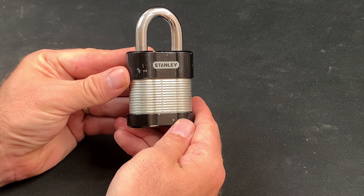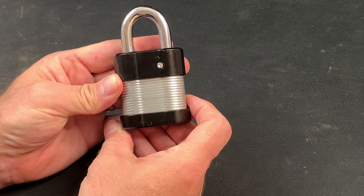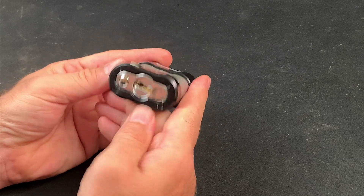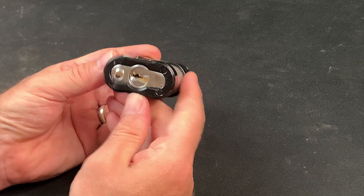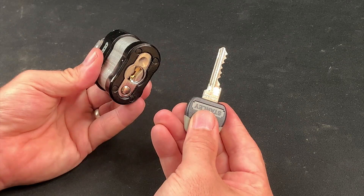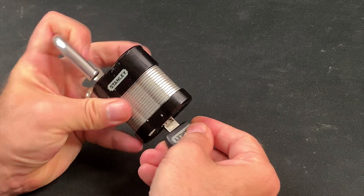Next, we have a 50mm laminated Stanley lock. It's a six-pin model from their 24-7 range, has a 9.5mm shackle and a removable core, and is composed of a series of serrated security pins. And with this in mind, what is it about the design of this lock's core which makes it such a tricky pick?